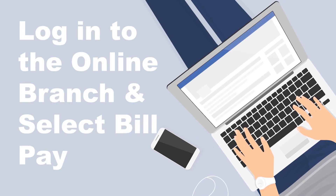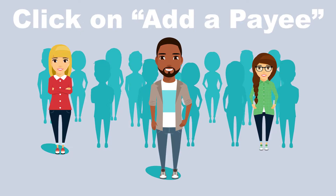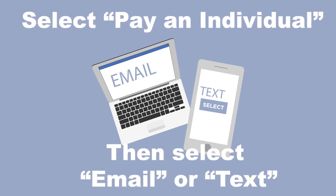First, you need to log in to the online branch and select the Bill Pay tab. If you haven't already, enroll in Bill Pay. Click on Add a Payee. Select Pay an Individual, then select Email or Text.